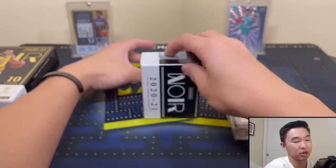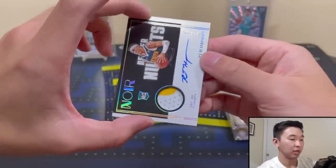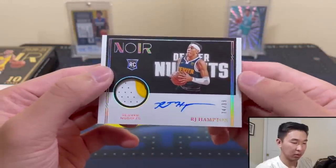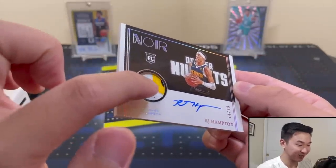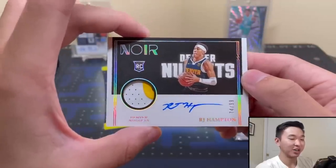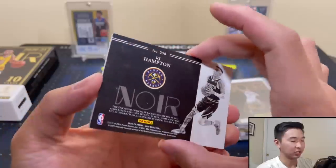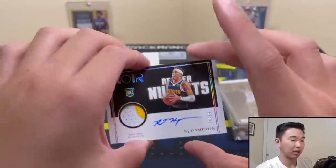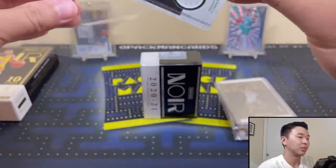Final card — and it's an RPA: RJ Hampton, 74 of 99. It's a three-color patch — nice little multi-color patch with perforations. At 74 of 99 that's actually a fairly high number, but still a solid RPA. RJ Hampton is another guy who showed flashes, and now as a member of the Magic he'll have more chances. Nice Hampton RPA.